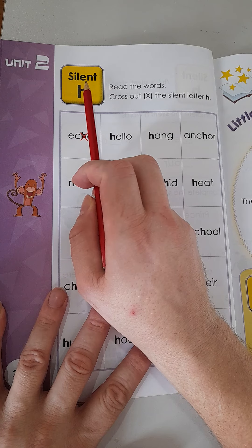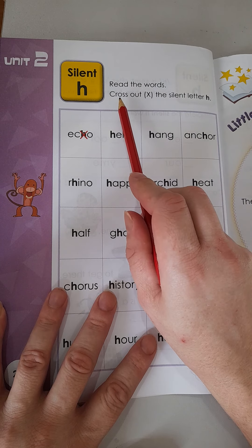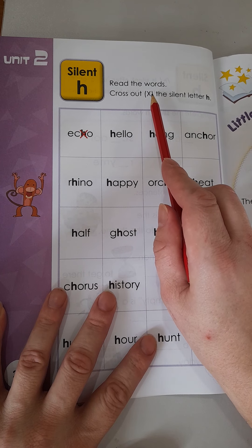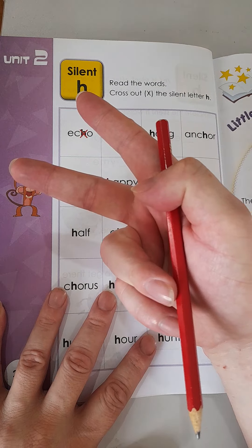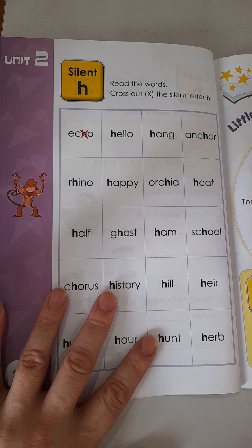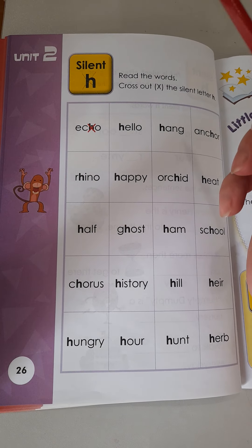Today, we are continuing with the silent letter H. First, we need to read the words and then cross out the silent letter H. So we need you to put an X on the H that is silent. If the word has two letter Hs, only cross out the silent H sound. So first, let's read the words together.